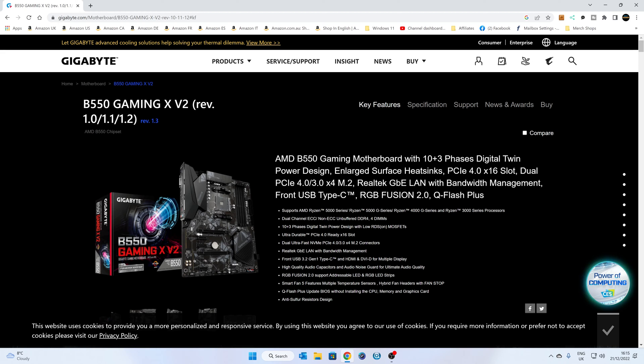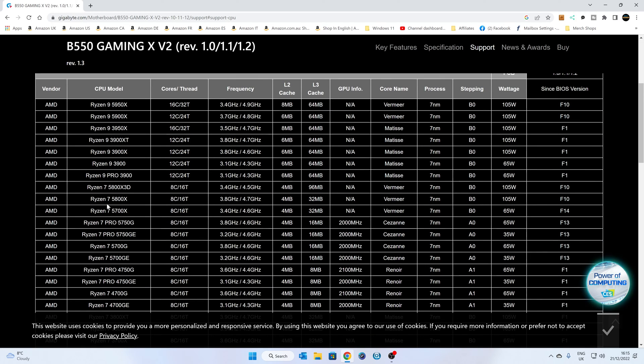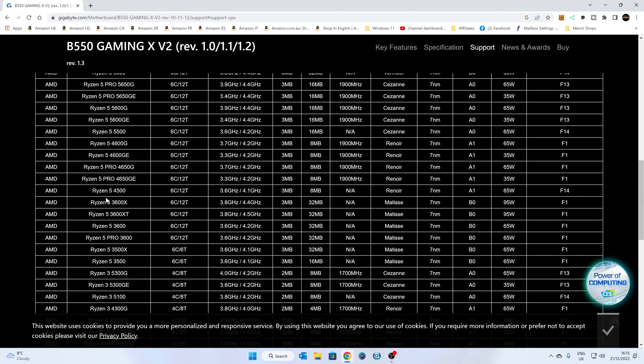We are on version 1.1. Head over to the support section — I'll link that in the video description. If we go to CPU support first, you can see that for some of the 5000 series such as the 5800X, that was supported on version F10. But if we look at the Ryzen 5 4500 that we're actually trying to use, that was on version F14. Even though this is a lower-named processor, it was released later than the 5500 and the rest of the 5000 series, and the 5000G series is on F13.